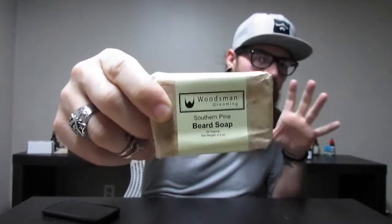Man, this is an awesome bar. Very simple packaging, classy but still nice and simple. I love the wrapping. It has coconut oil, palm oil, safflower oil, and glycerin, which is kosher glycerin of vegetable origin.